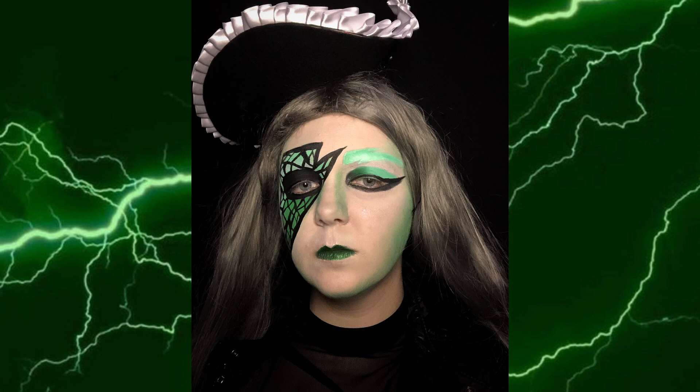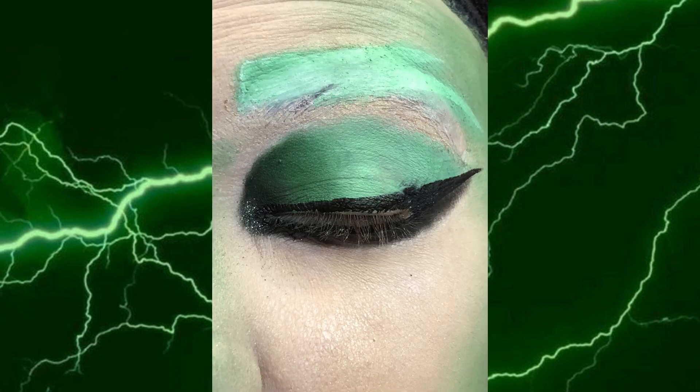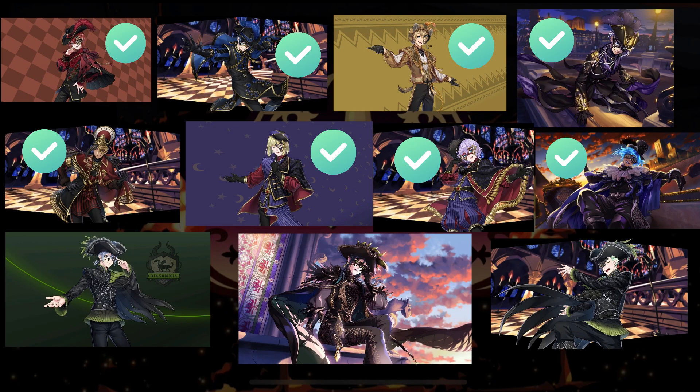It's giving goth Aladdin Sane, and I love it. I even tried to mimic the cover in this last pic right here — I don't know if I nailed it, but I like it, so that's what matters. And we can't forget the obligatory eye close-up. I am so proud of this eyeshadow gradient. And with that, Sebek's look is done — only two more to go! I hope you guys enjoyed this one, and come back next time for the penultimate episode where I'll be tackling Silver. But until then, stay twisted!